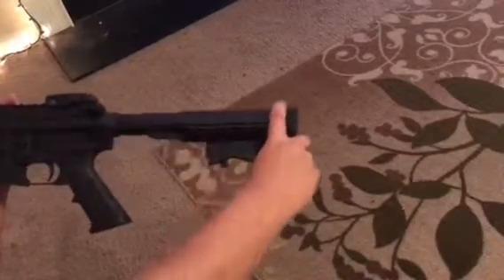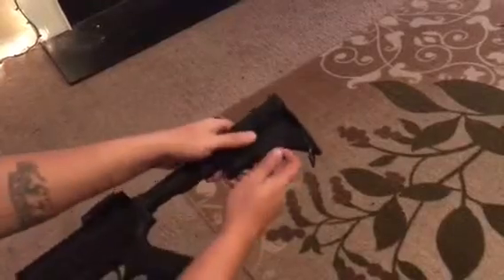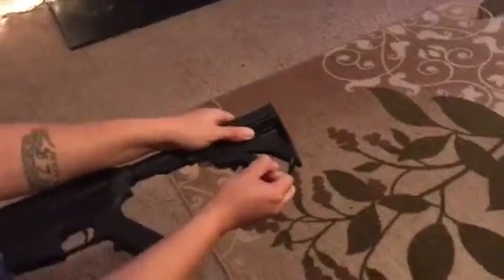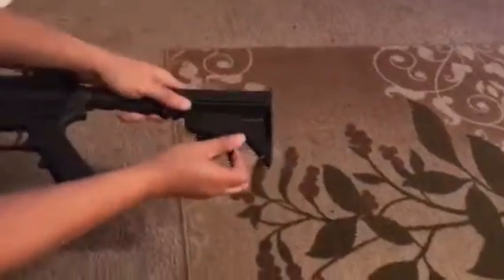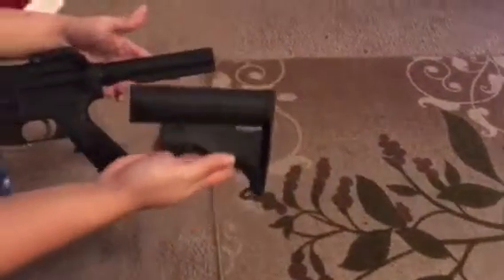Now you go ahead and do the total opposite — you press the lever down instead of up, and you pull out. Voila, your buttstock is out.